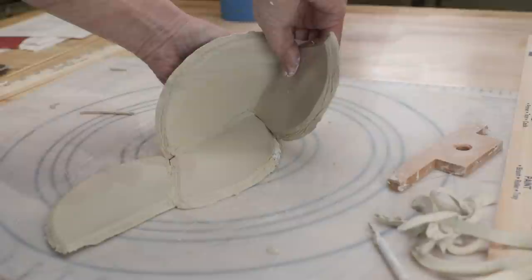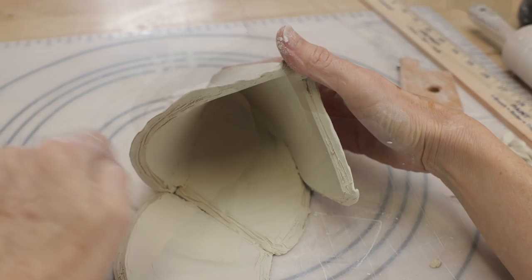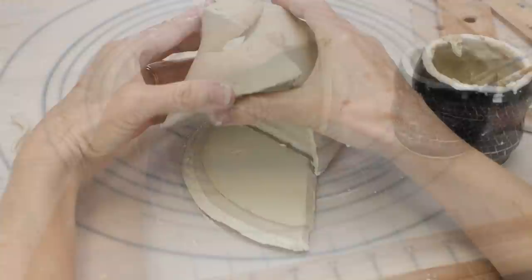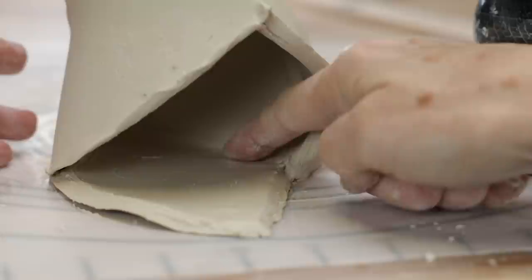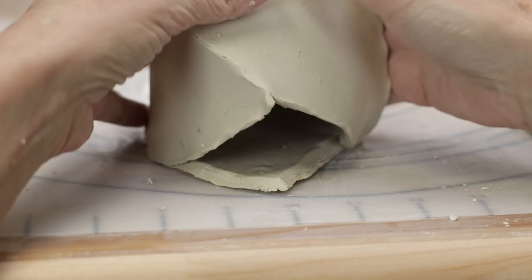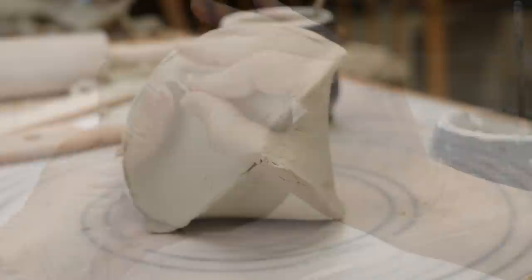The first template part automatically folded over to guide me to the next connection point. I slipped and scored the two curved edges together, rolled a coil and pushed it into the seam. Finally, I slipped and connected the last two edges like the others, using coils for as much of the last two seams as I could until the form completely closed up. I pinched the outside edges together firmly but not aggressively — I didn't want to thin out the clay too much and encourage cracking.